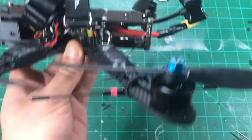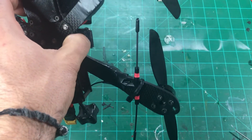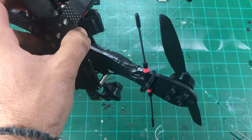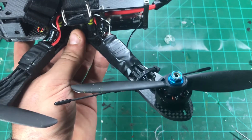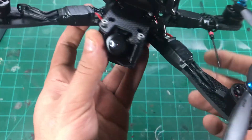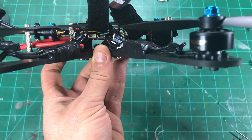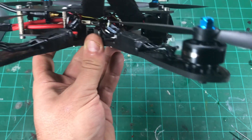In the back here you can see we're running TBS Crossfire. I've got the Immortal T just stuck out on the arm. With the regular antenna this is good for me out to about one-and-a-half miles, so I have no problem running dynamic power with the full-size Crossfire module. Once the diamond antenna gets here it'll be even better.